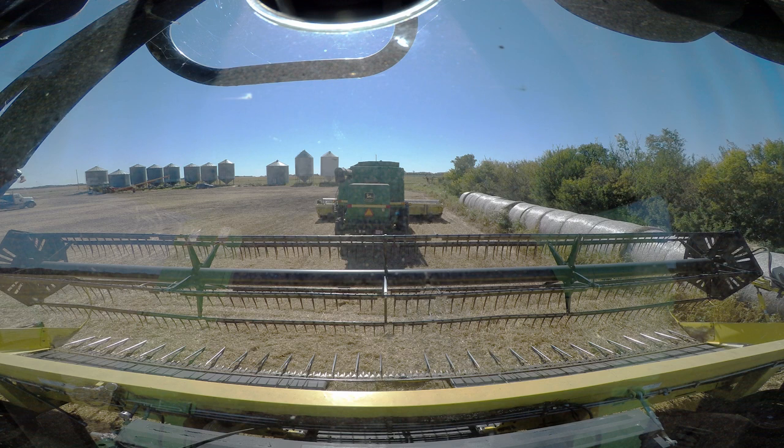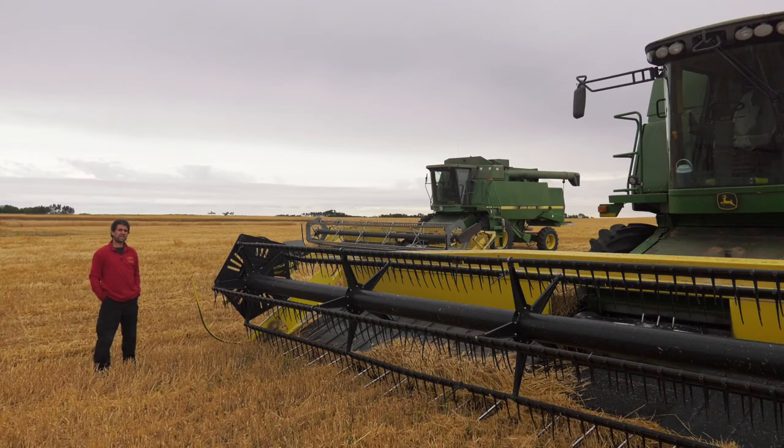So why are these two combines stopped? The answer is because it rained today, and you can't combine wheat in the rain.